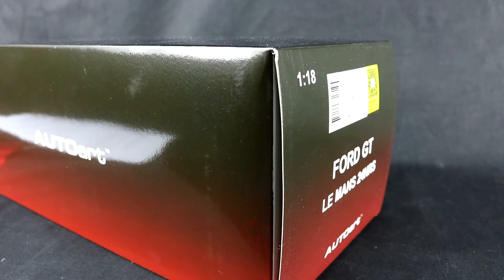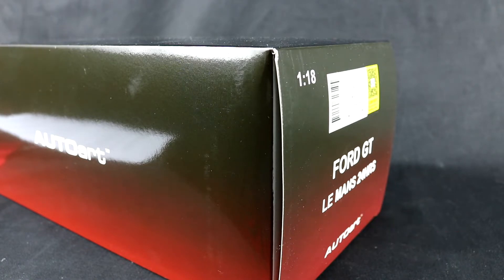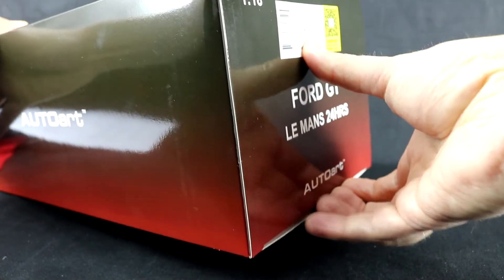Hey guys, welcome back to another diecast review. This is the Auto Art 1/18 scale 2016 Ford GT that competed in the GTE LM class in the IMSA WeatherTech Championship as well as the WEC. This specific car is the number 66 car that competed in the 24 Hours of Le Mans, where it finished fourth in class. Be sure to hit the like button as we unbox this sucker.